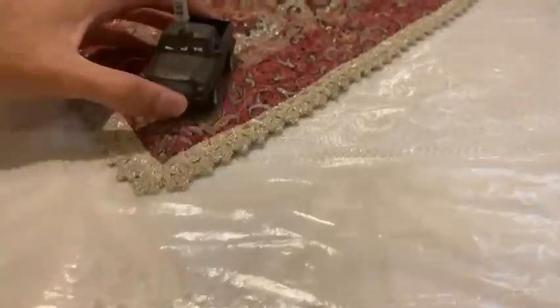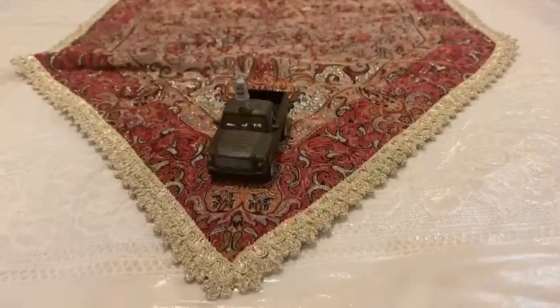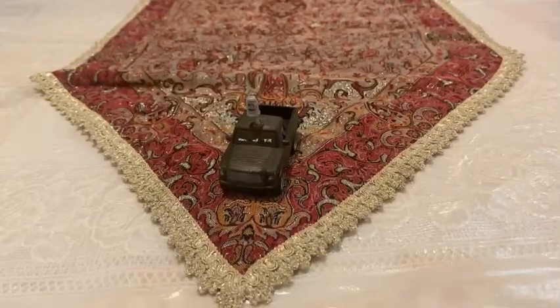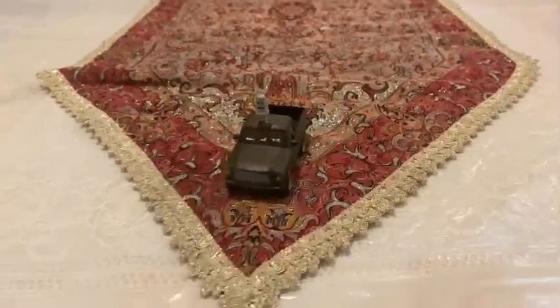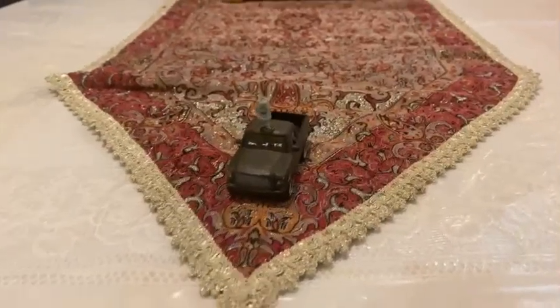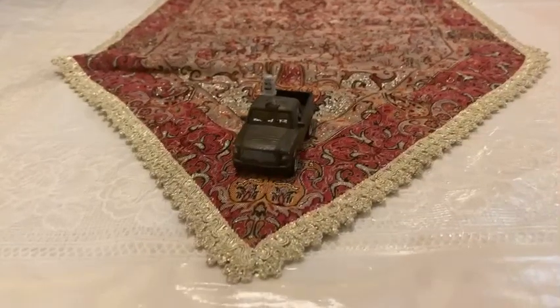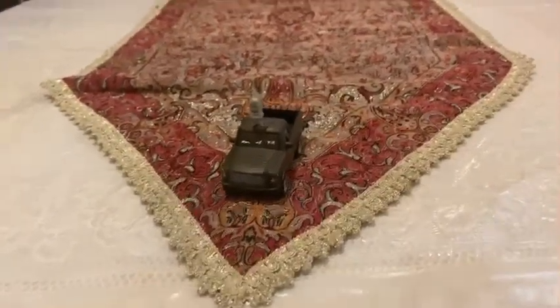There you have it guys — here is the Little Twerky Pistons fan hollow flatbed, Matt Majors, and there he is. I hope you guys enjoyed this video. Please subscribe, stay in touch, and like this video. See you guys next time. Bye!